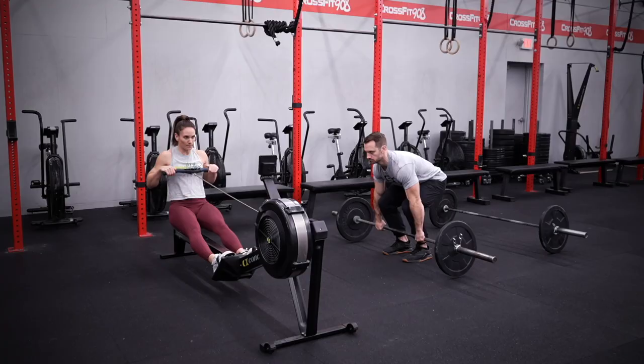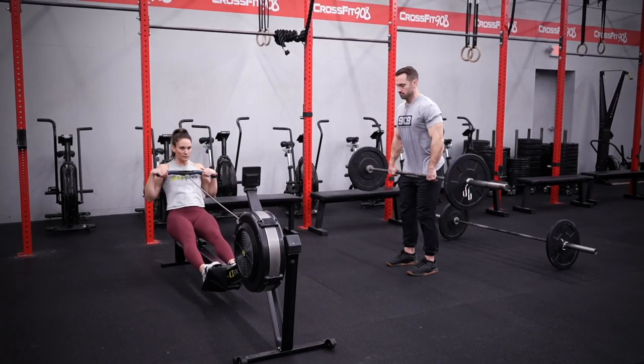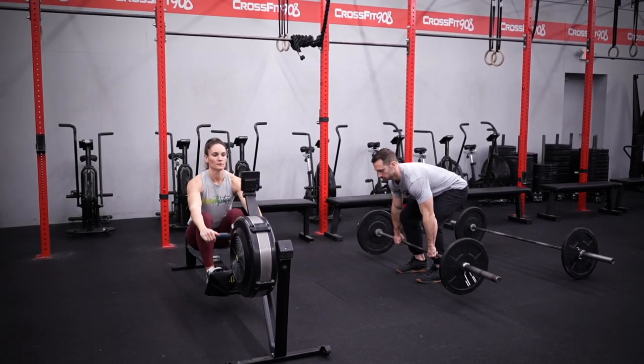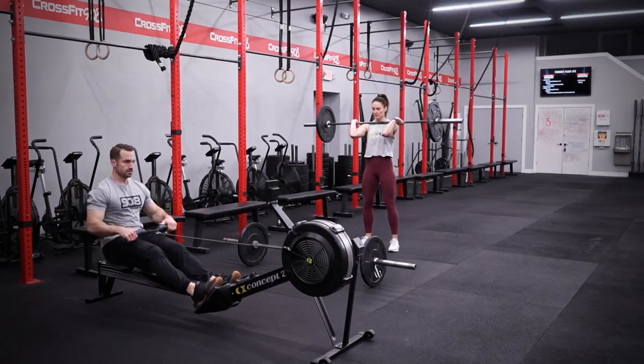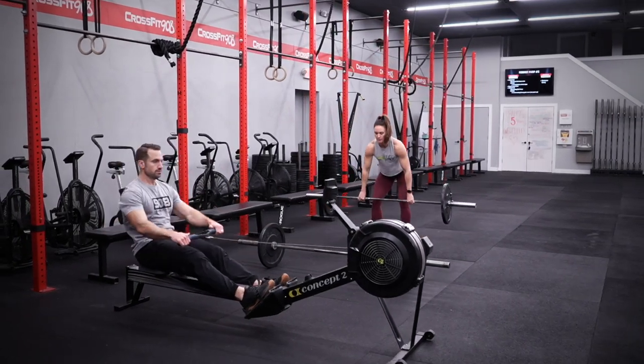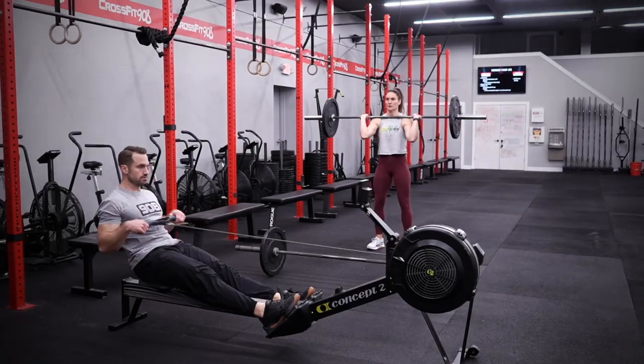The way the workout is structured is one partner will begin on the rower at 3-2-1-GO and begin rowing. The other partner will begin on the AMRAP of four power cleans, five shoulder to overhead, and six lunges. At the two-minute mark, partners will swap. One partner will move onto the rower, and the other partner will move back onto the barbell and pick up where the other partner left off.